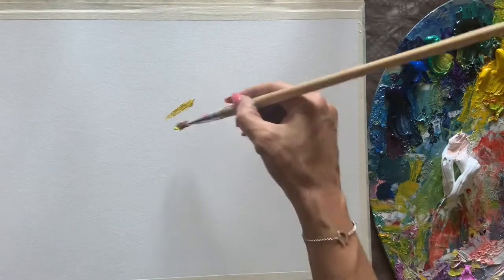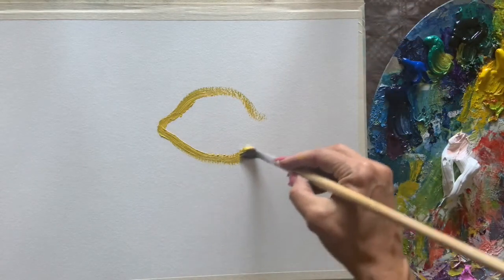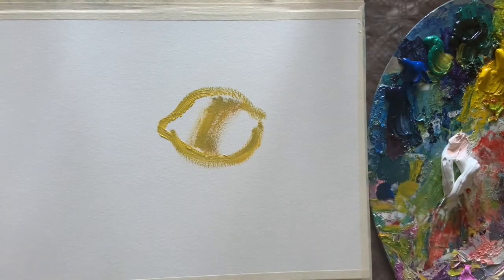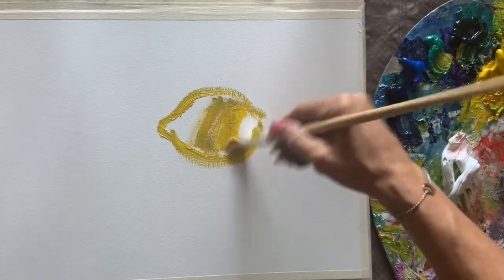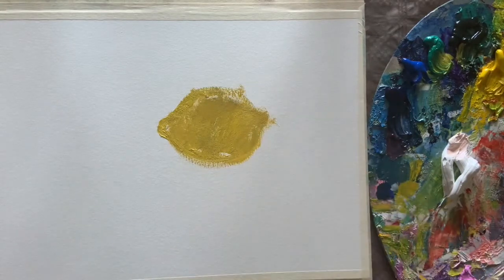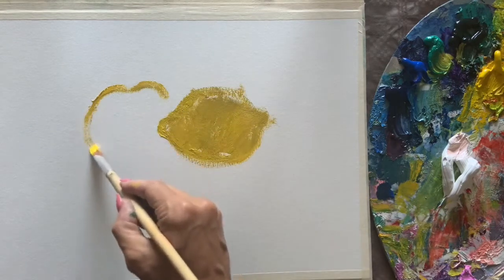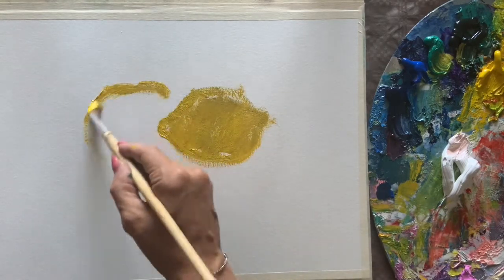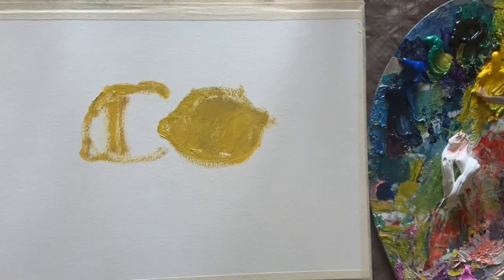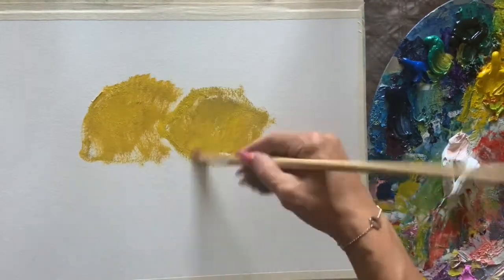Let's paint two juicy Italian lemons. For this painting you need cadmium yellow — take it with a big brush without any thinner. We make a drawing with the yellow directly and cover it with the paint, then we make a drawing of another one. Very easy, very free, because here it is impossible to make a mistake. You can always correct and cover it with energy, with thick strokes of a big brush.